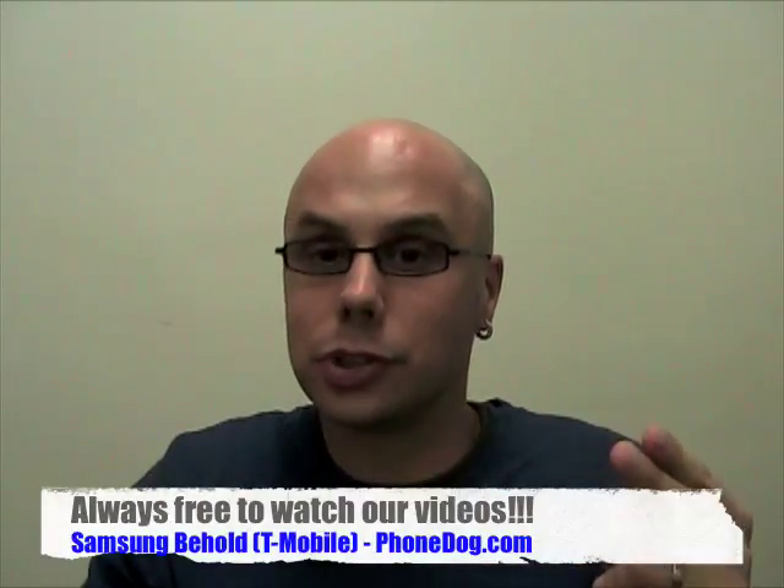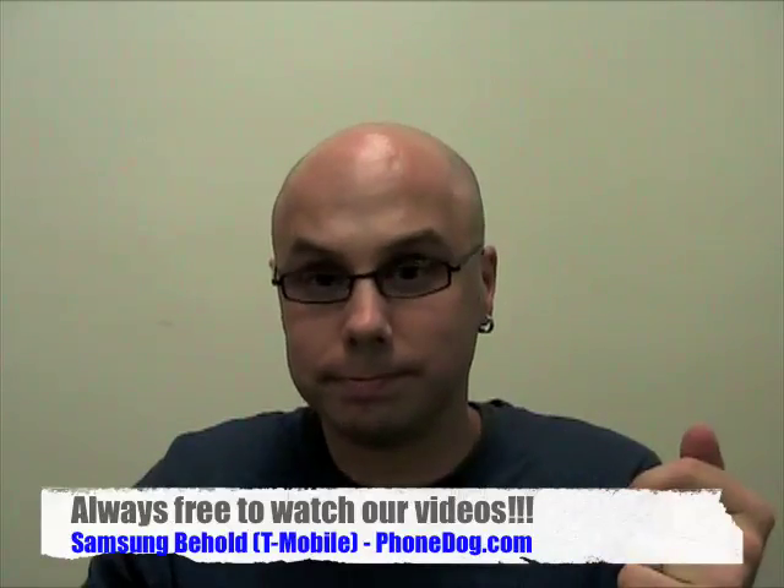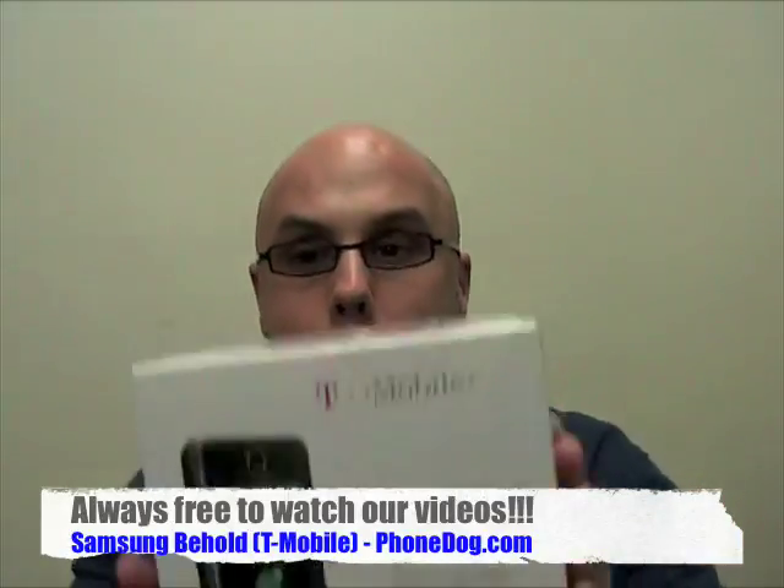But in the past couple months, things have started to change a little bit. First, 3G rolled out. Then the Google phone, the G1 phone, which whatever you think of it is a big deal. And now, behold.